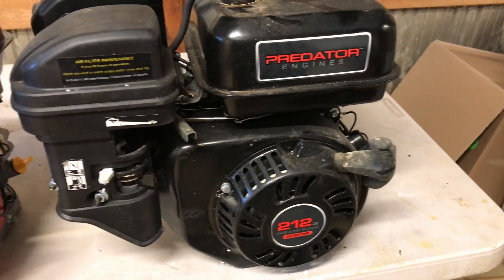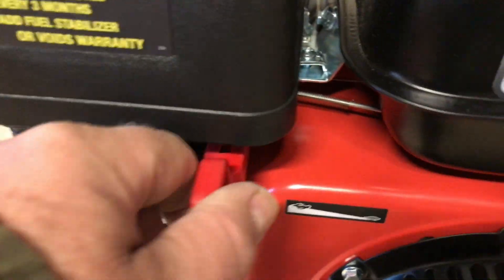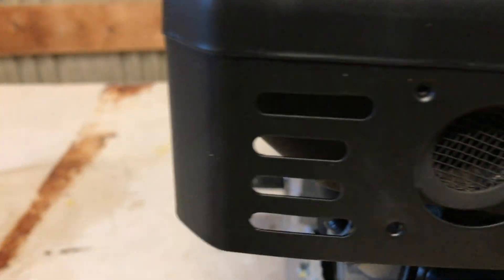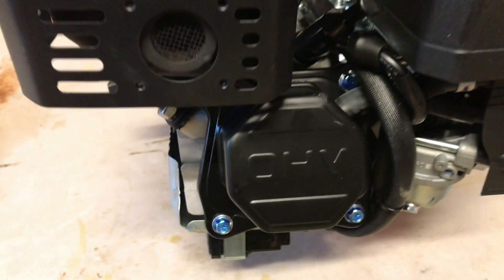Mufflers look real similar — maybe not exact, but really really close. Of course this is an older engine — that's probably about 10 years old. The new one has a plastic cover over the throttle, or maybe a plastic throttle lever. And look at that — it's got these little chrome acorn nuts. Cane Custom Garages likes those. No fancy acorn nuts on the old 212.